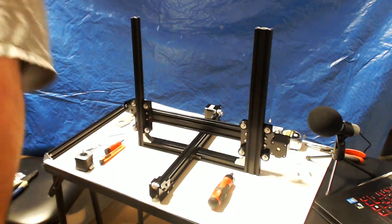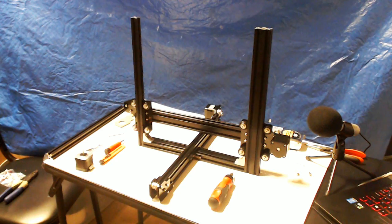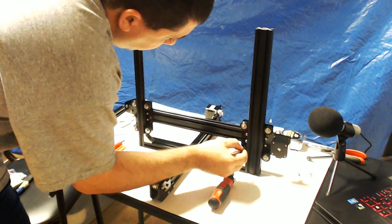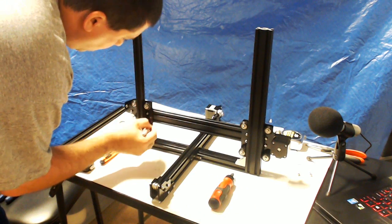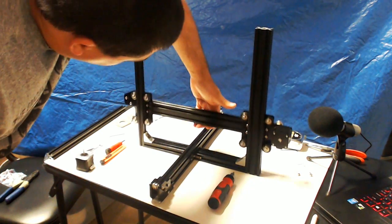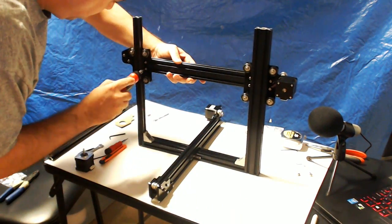One thing you can do is grab — I happen to have a silver Sharpie. I like to just mark the wheels. That way I can see if they're spinning or not. And we can see all of our inside wheels are spinning. So I'll tighten this side down.